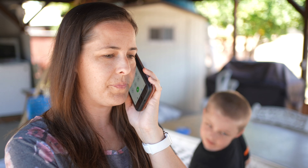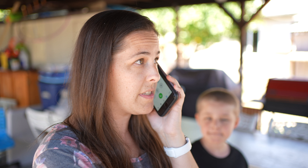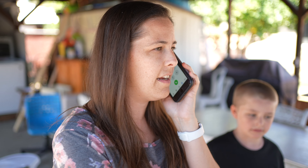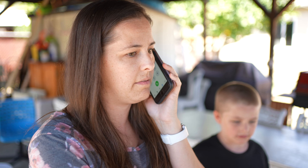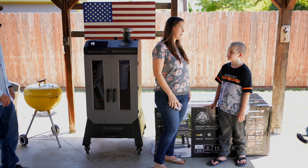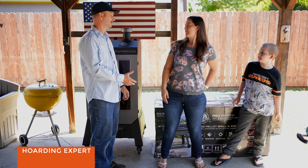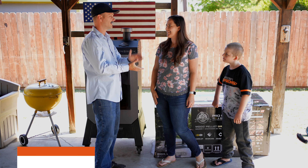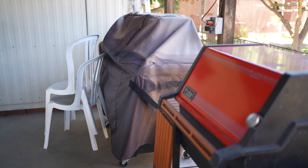A few moments later... Is that candy? Mom, he did it again. It's enough to get me to the boiling point. Oh no. This is the smoker that broke the camel's back. That's it. I have to call hoarders.